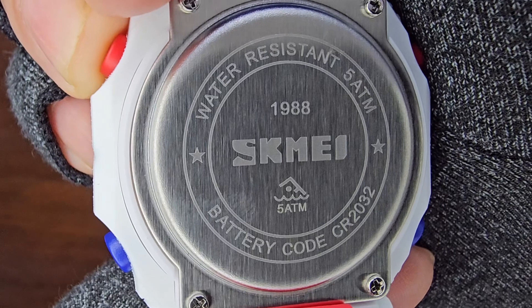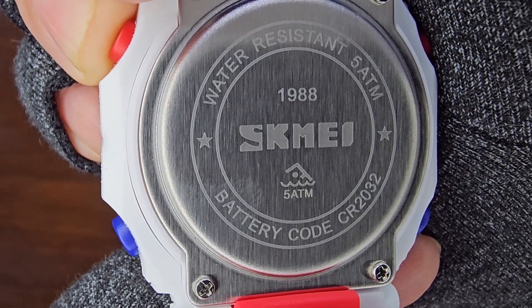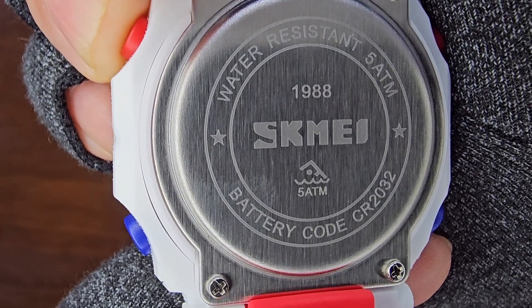The stainless steel case back proudly displays water-resistant and 5 ATM, along with the battery code along its outer circumference. Inside, you'll find the Scheme logo and model number.